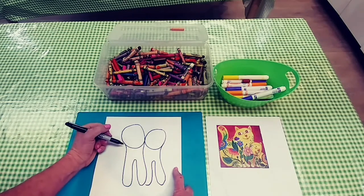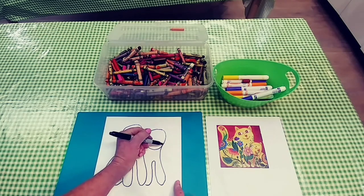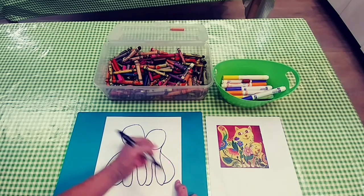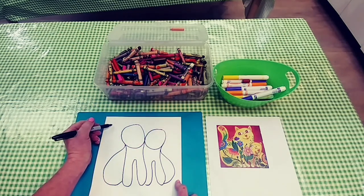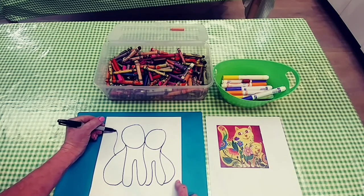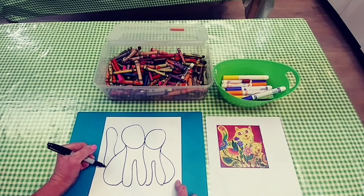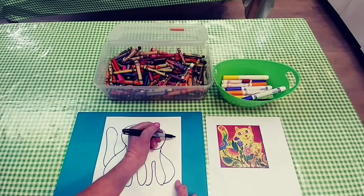Now I need two nice brown kitty bottoms — more curved lines. Now I need to make bushy kitty tails. I'm gonna make a nice tall kitty tail just like artist Anna did, and then I'm going to also add a bushy tail for my kitten.